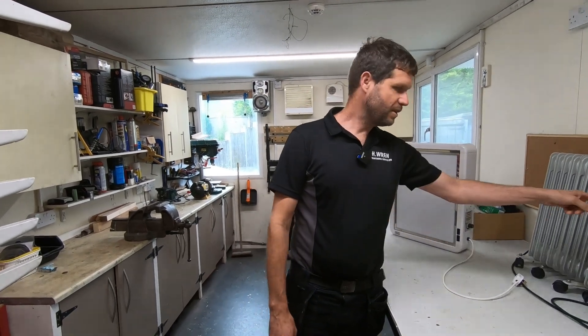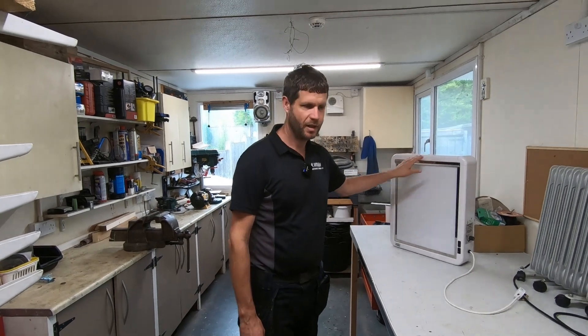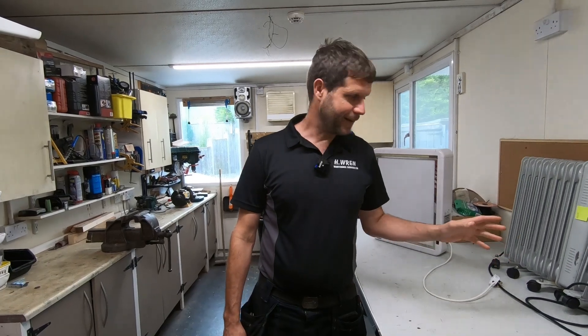Today's video we've got three items here: a couple of radiators and an x-ray viewing machine. They've just failed the PAT test, so we're going to go through, explain why they've failed, and then get them repaired.